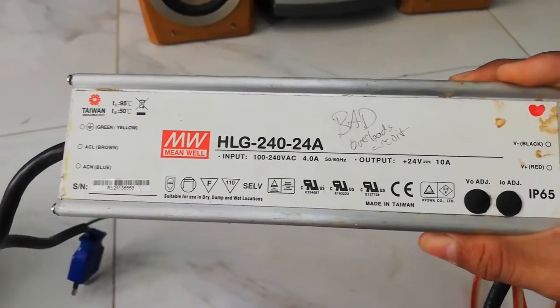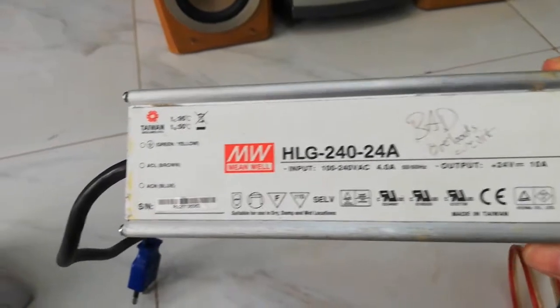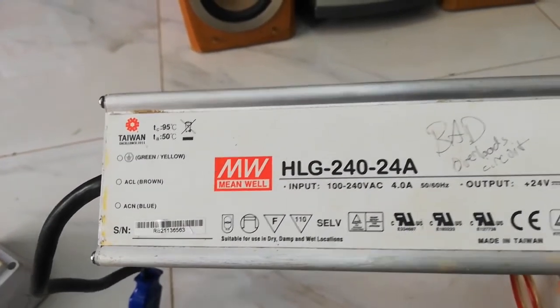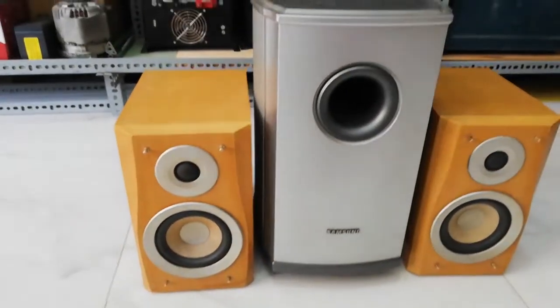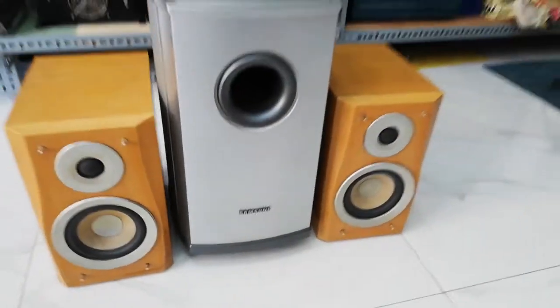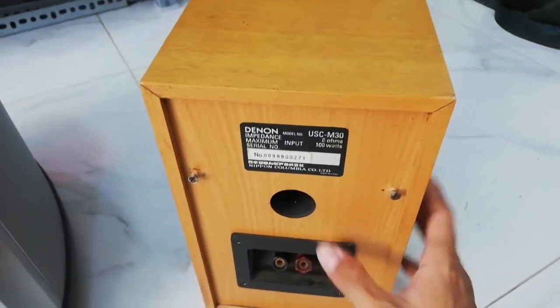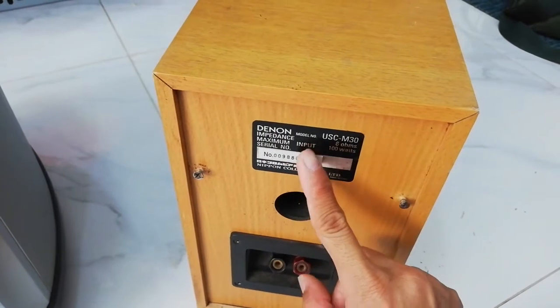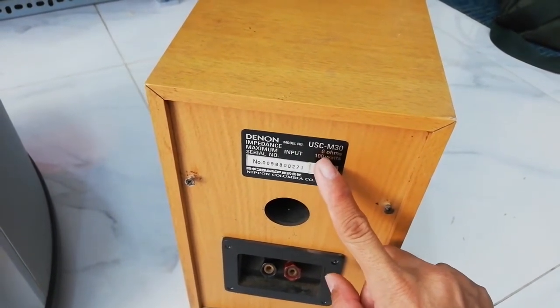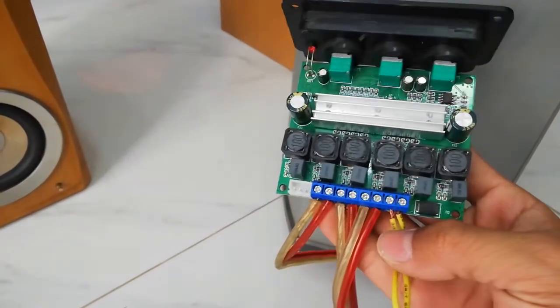I use a 24 volt power supply at 10 amps. I have this speaker for the left, this one for the right, and this one for the subwoofer. The speaker input is 100 watts, 6 ohm, and the subwoofer is a Samsung model. Let me test it with the speakers.